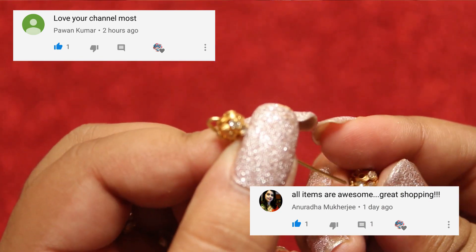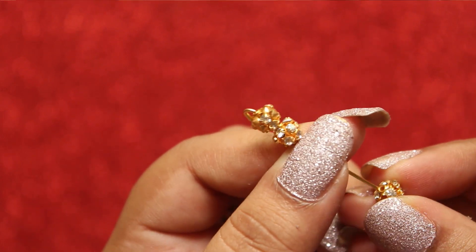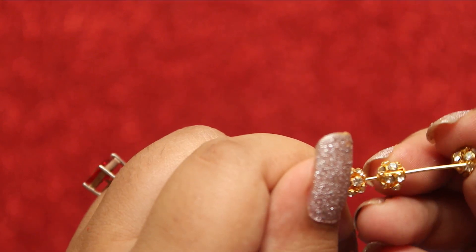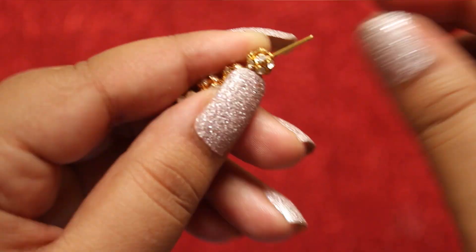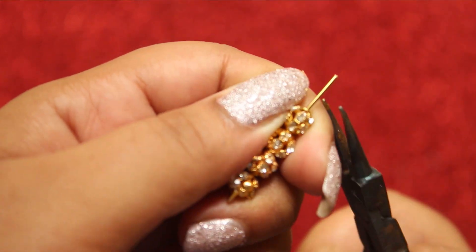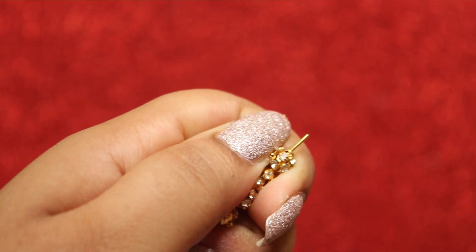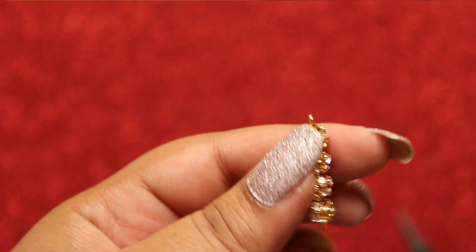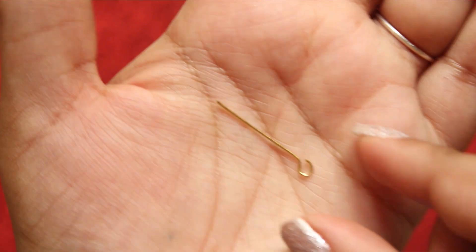A huge thanks to Pawan Kumar and Anuradha Mukherjee for your love and support for my last video about the stationery haul — please do check it out, I really bought some interesting items. And if you want to get featured in my next video, all you have to do is watch my videos and comment down below.